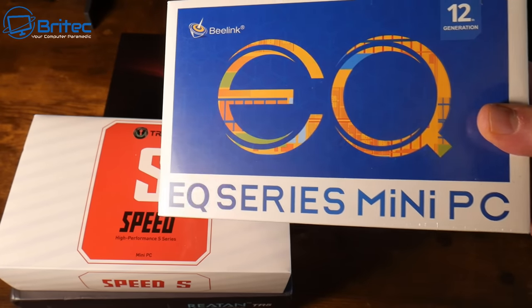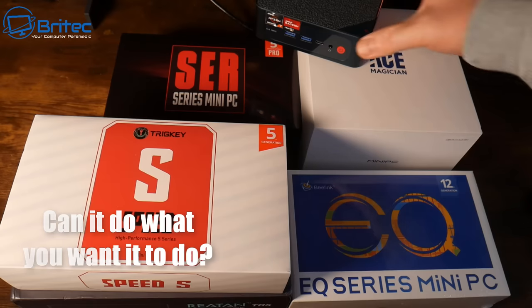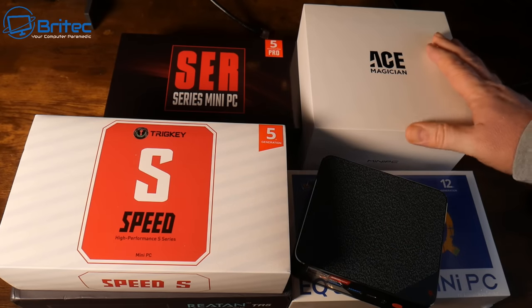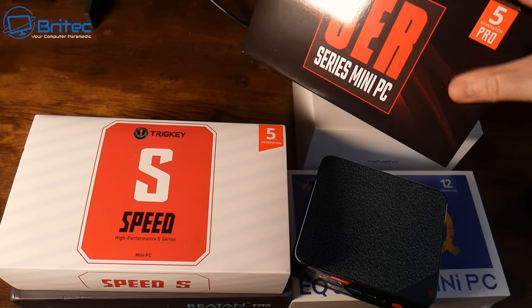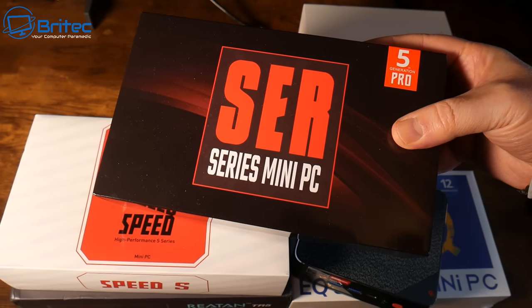The first thing to look for is: can it do what you want it to do? What do you want a mini PC for, and what do you want to use it for? That's the first thing to consider before you start pulling the trigger on a brand new mini PC. How do you know a mini PC can do exactly what you want it to do?